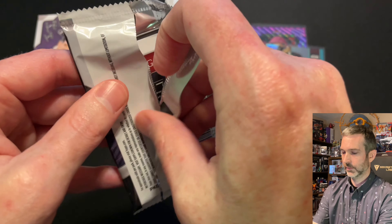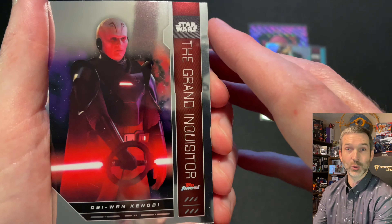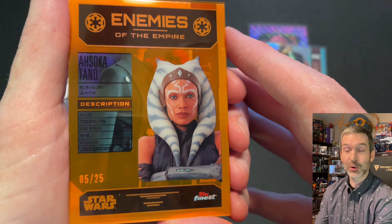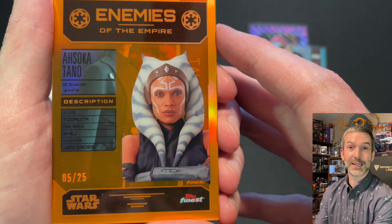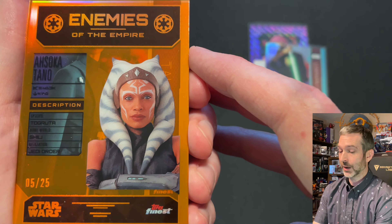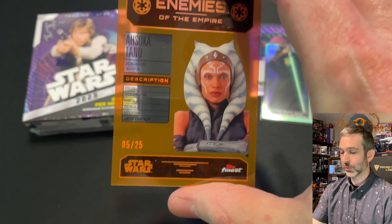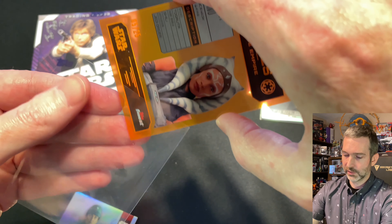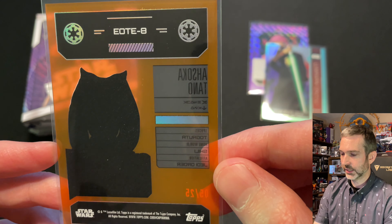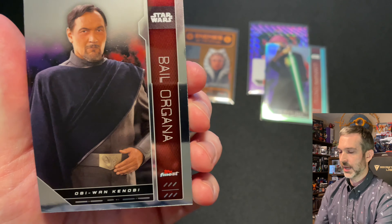Pack six out of the first box. A Rey base card, the Grand Inquisitor base card — very cool looking. Oh wow, Enemies of the Empire, number five out of 25, Ahsoka Tano. I think this is a pretty big pull and I am stoked to get a big Ahsoka card. The Enemies of the Empire insert set is super short printed — out of 25 is super cool. And it's actually an Acetate card: you can see through it. These Acetate cards are very easy to damage; surface scratches can show up very easily. On the back, EOTE-8. Then for the rest of the pack, a refractor Taladurith and a Bail Organa base card.